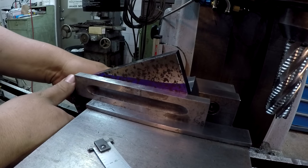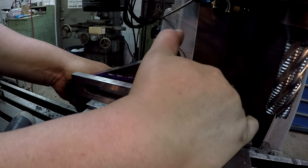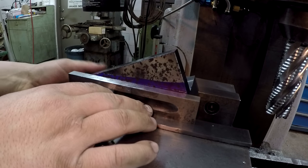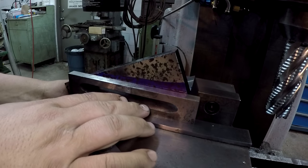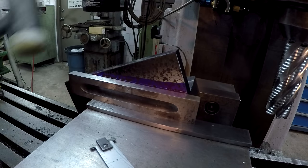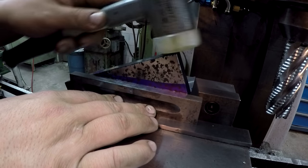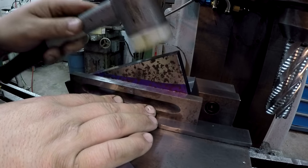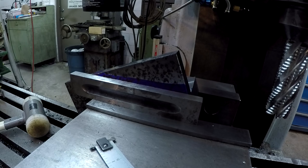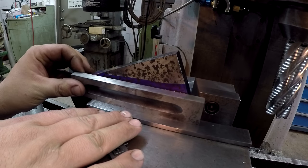I'm going to have to bring this up just a little bit and snug the vise just a little bit more. I'm going to get the back end a little closer there. I can see that line just barely peeking through. I'm going to put a little torque on the vise — looks like we've got a perfect line right there.